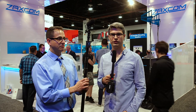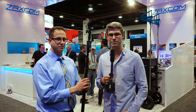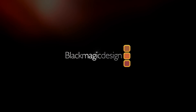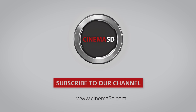That's it for us from the Zaxcom booth at NAB 2017. Thank you so much for taking some time with us. Keep staying tuned to Cinema5D.com for continuing coverage of NAB 2017 from Las Vegas, Nevada. Thank you so much for joining us.